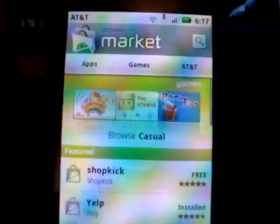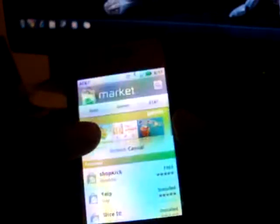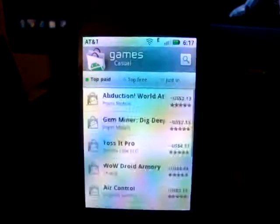The best part is that you have the latest Android Market instead of the old one. Now I can actually have a preview of what I'm downloading instead of just reading what people said. It's a pretty good addition.